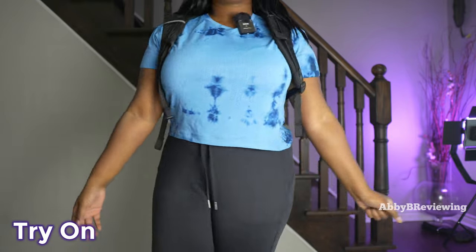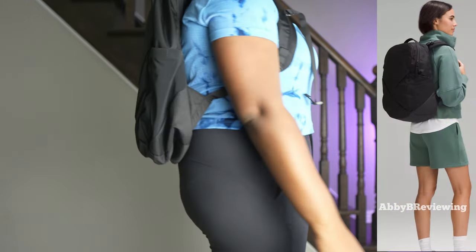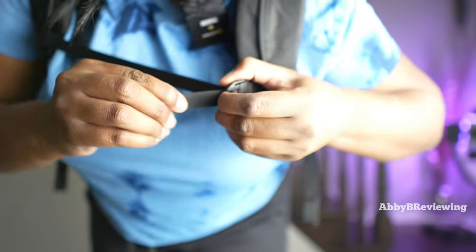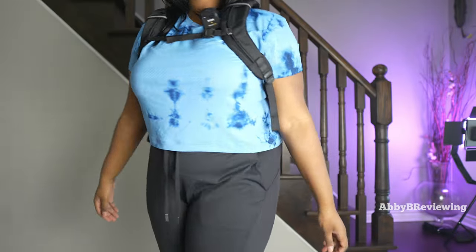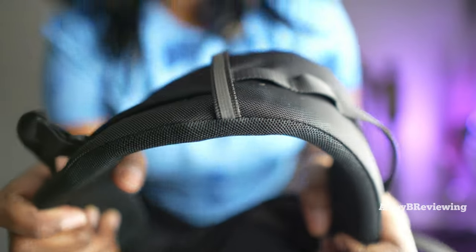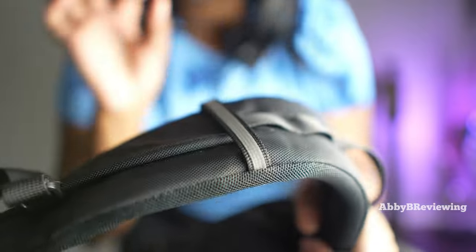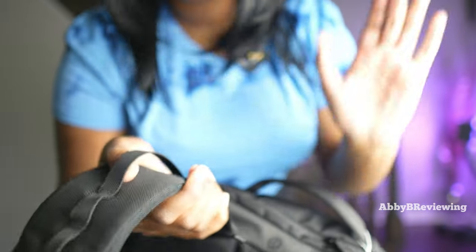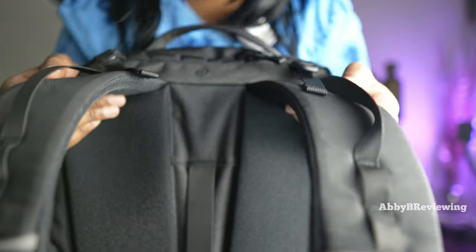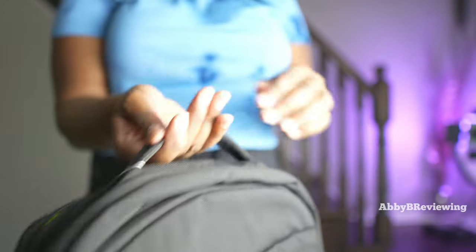Now I'm going to go ahead and try this on so you can see what it looks like on me. It does have this little strap here for extra support, so if you're carrying heavy stuff that could be helpful. You can definitely adjust it to make it higher or lower. One thing I love about this backpack is the straps are thick — finally! Most of Lululemon's backpacks have very thin padding. This is so nice and thick and plush and comfortable. It has great lumbar support and the straps are nice and thick. We also have some padding on the carrying strap, which is nice.